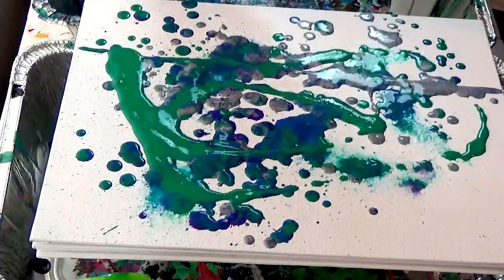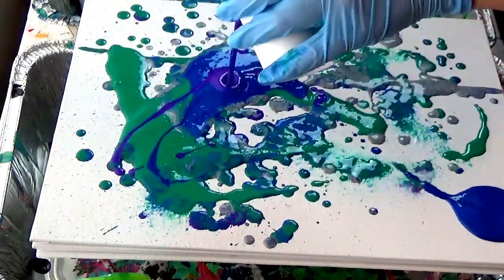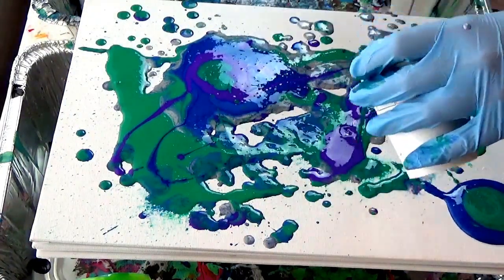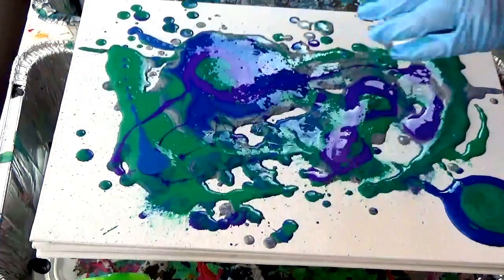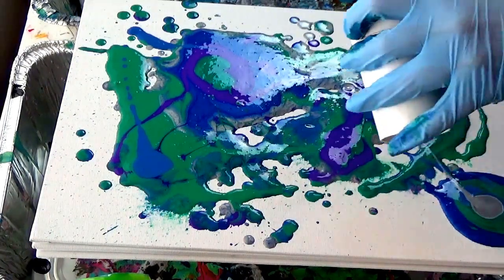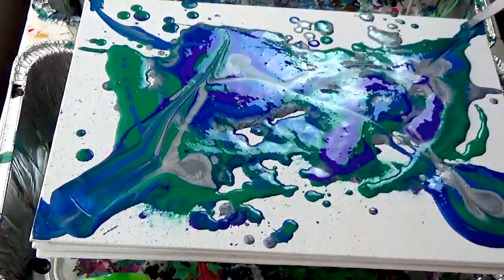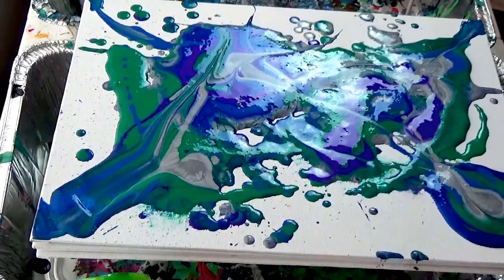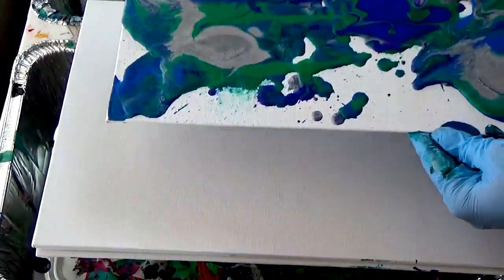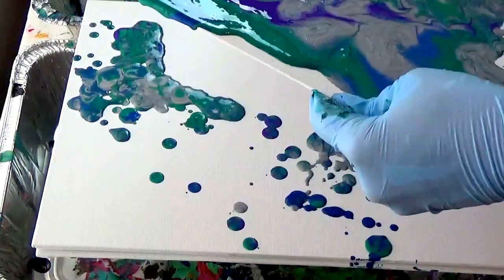I've done dozens of acrylic pouring paintings for my house — shared one recently on Instagram — and if you want to see more I'd be happy to do that, just let me know. As you can see I have a process, but also kind of don't. The one consistent thing is I'm trying to get the paint to the corners so it has some easy resistance, then when I tilt it the first go-around it covers the spots with the least gap, so I can focus on the bigger spots without wasting paint.